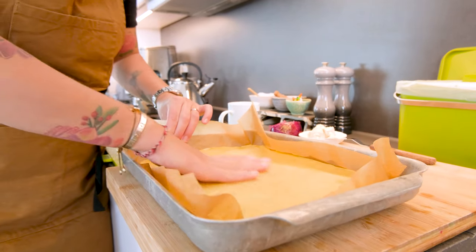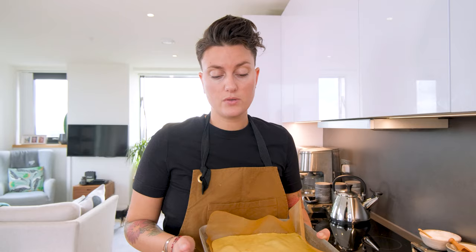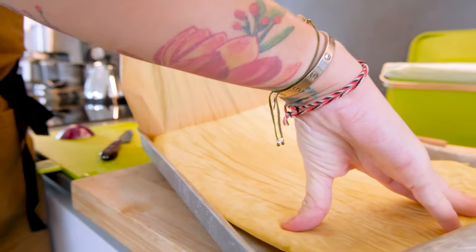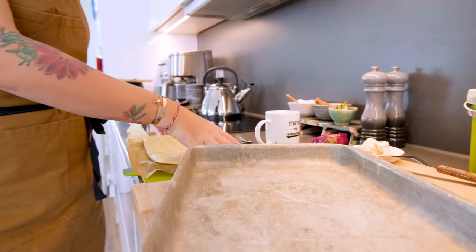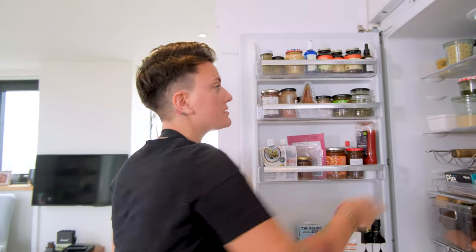So here we've got our pizza base — as you can see it's solidified. You could stick this in the freezer and do a couple of these, stick them in the freezer and then take them out as and when you want. We'll peel off the layer and put it back, and we've got the crispy bit underneath which we'll put face down.